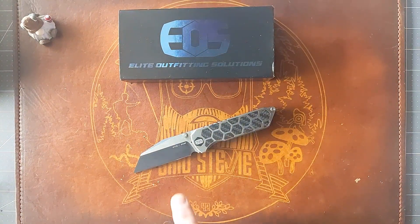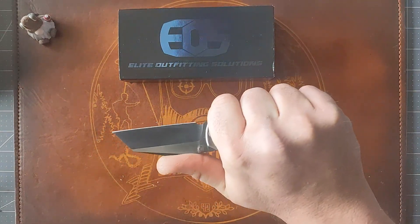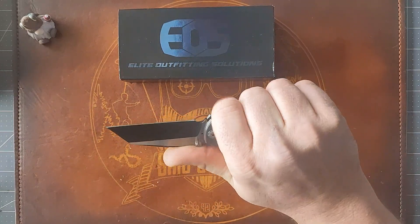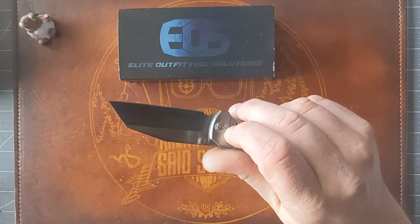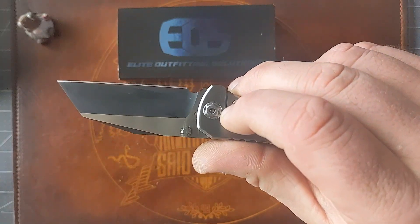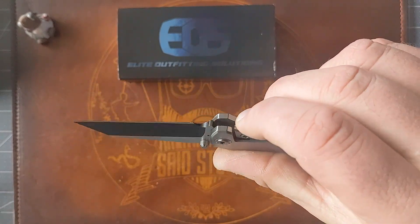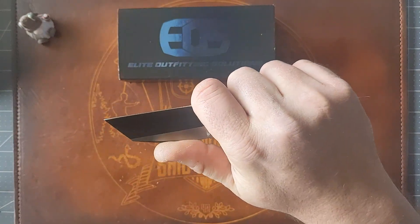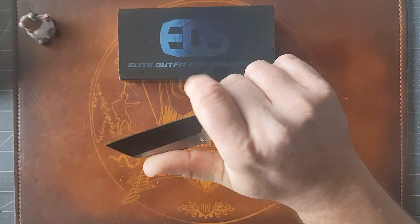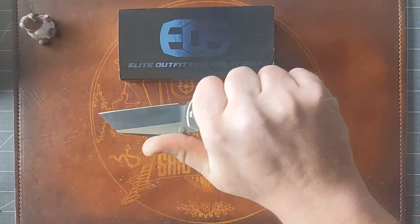It's extremely comfortable — the ergos on this are great. There's no flipper tab. That choil there is really just a sharpening choil. I don't really like the choil on there; I think they should have given you a full choil to choke up on. But you can choke up if you want to, just because you've got that flat there since it doesn't have a flipper tab.